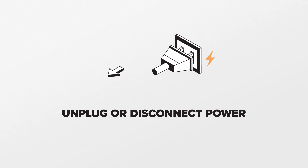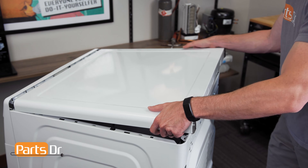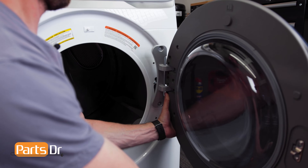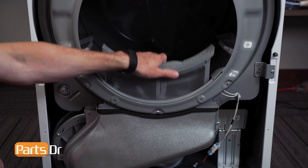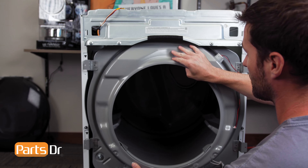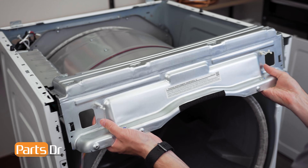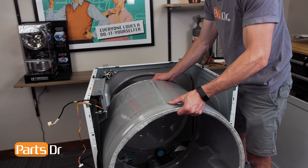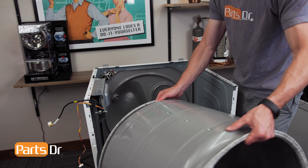For this repair, unplug or disconnect power to the dryer. To get access to the thermistor we'll need to remove the top cover, door, front frame, lint filter and air duct, front drum assembly, top frame support, belt, and drum. A more detailed disassembly video is linked in the description below.